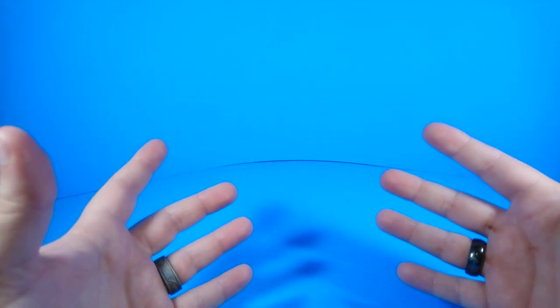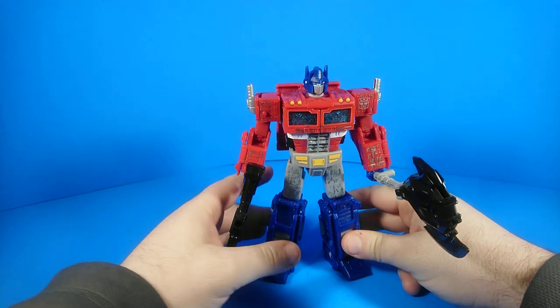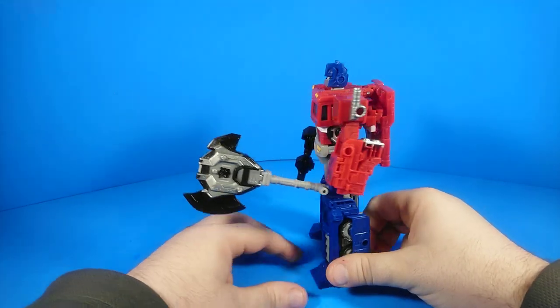I'm gonna be honest with everybody — I enjoyed the War for Cybertron Siege Megatron so much that I went out and bought myself a Siege Optimus Prime. Now I've got them both, and gosh, this figure is even better than Megatron. Fantastic little figure.